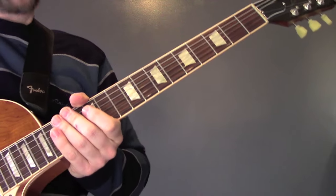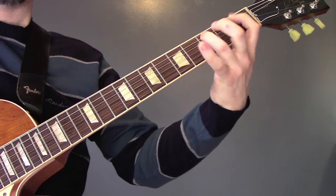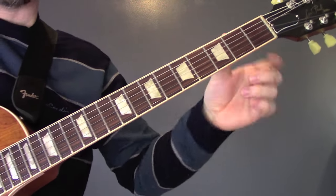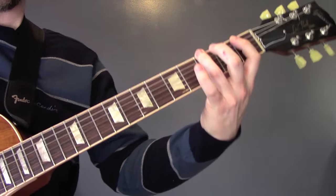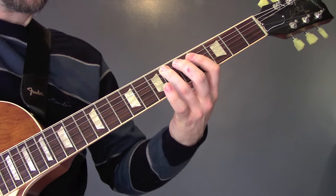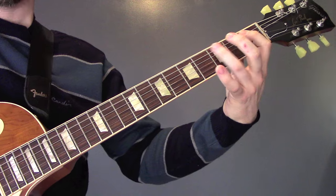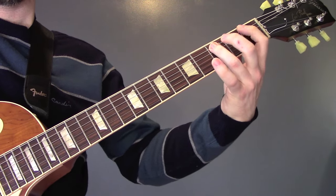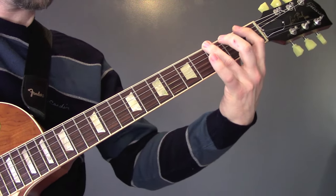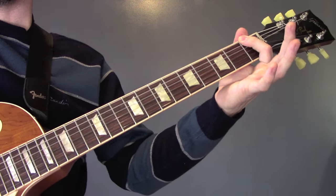There is one variation on this riff, which goes like this. We're coming down to the F here, instead. So we're going to play the same as always: 10 to 6 on the A, 3, 5, 6 on the A, 5, 3, 1, 3, 1, 3, open D, 3 on the bottom E, 1, 3 on the bottom E, 1 on the A — but then we're going to come down to 1 on the bottom E.